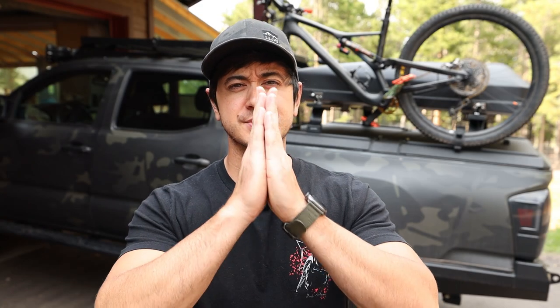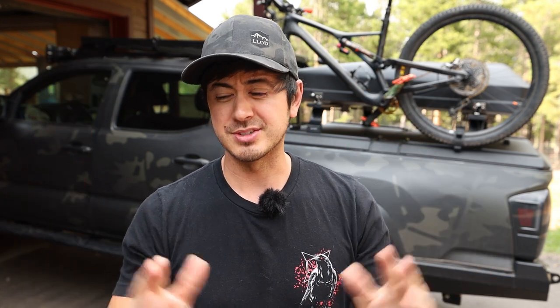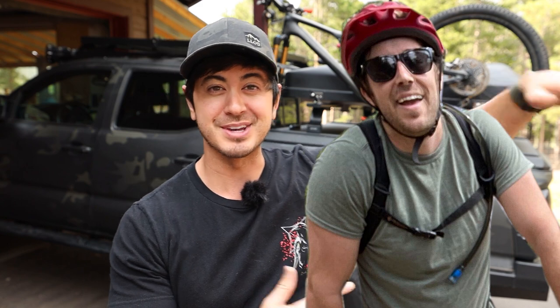Hey, what's up guys? Thank you so much for stopping by the new channel. You know the deal — hit that subscribe button, hit that thumbs up button, and then I'm gonna ask you some questions that hopefully you'll comment down below. But this is the new channel, it's gonna be myself and my friend Nick. Nick's not here because I'm filming this video real quick in my driveway just so we can get a video up so I can link to it from my other channel, my main channel, Last Line of Defense.